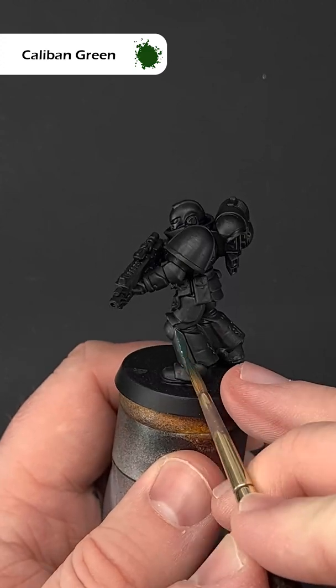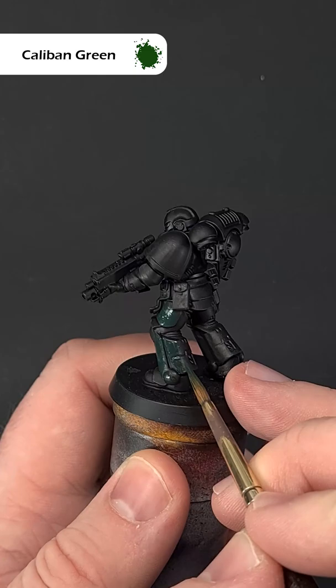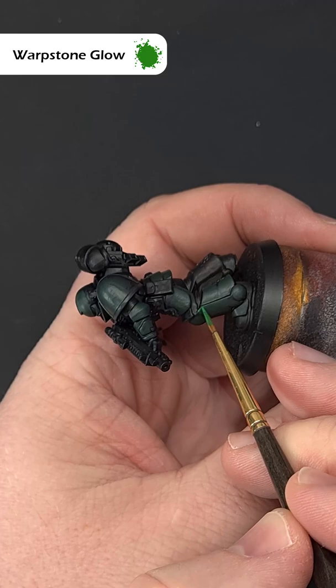Over a black undercoat, cover the entire armour with Caliban Green, leaving the black in the recesses. Next, use some Warpstone Glow to highlight the edges of all the armour.